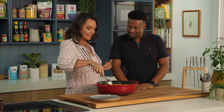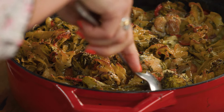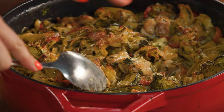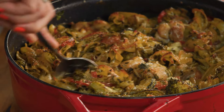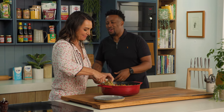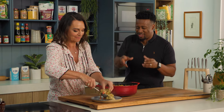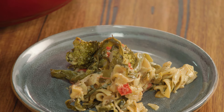Out of the oven — it's ready to serve. How good does that look? It smells incredible. I actually quite like when the pasta bits go a little bit crispy on top — those chewy bits of pasta. The best bit of any bake or lasagna is the crispy corners, the crispy edges. You have to fight over those toppings.